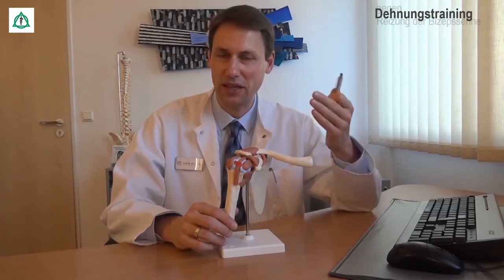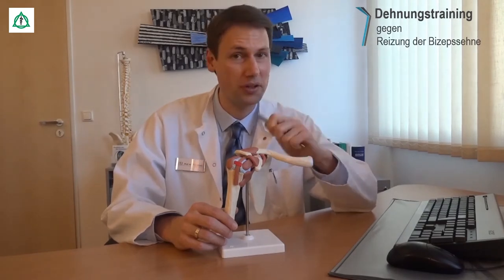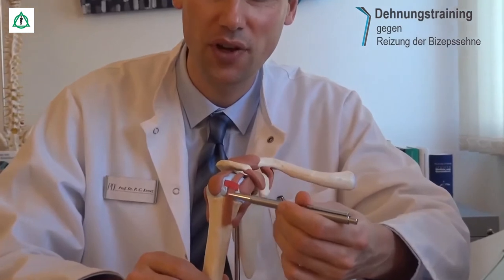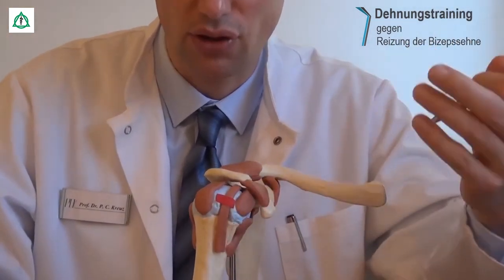Bei dem folgenden Übungskomplex können Sie gezielt Entzündungen und Überlastungserscheinungen der langen Bizepssehne vorbeugen. Schauen wir uns das in diesem Schultermodell an. Die Sehne des langen Bizepsmuskels sehen Sie hier. Sie ist die einzige Sehne, die durch das Schultergelenk verläuft.